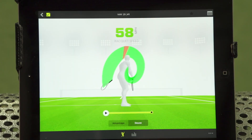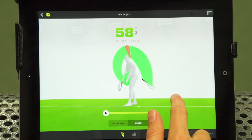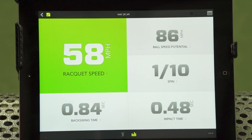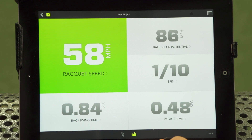This updated app still has one of my favorite features: the 3D serve mode. You can see your serve in 360 degrees from every angle, as well as your contact point. You will also get stats like racket head speed, potential ball spin, spin back swing time, and impact time.